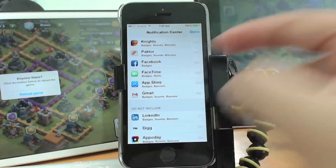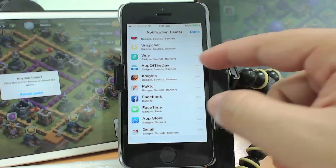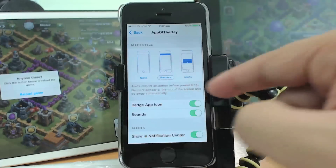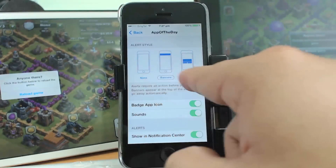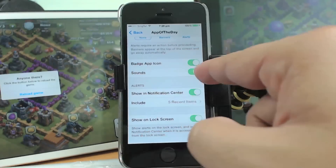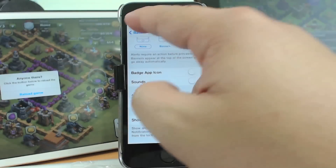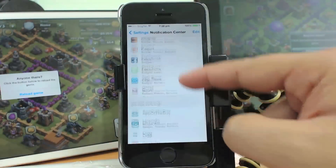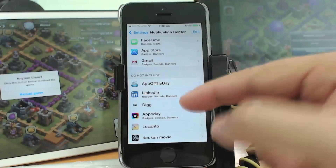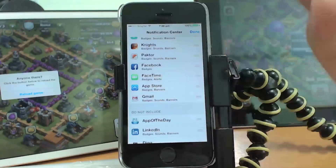For example, an app like App of the Day that keeps pushing sounds and banners — you don't want that. You can also tap the application itself to individually turn off banners, alerts, badge icons, sounds, and Notification Center. Press back and you'll see the app has moved to the Do Not Include section. The fastest way is to press Edit and drag down any app you don't want notifications from.